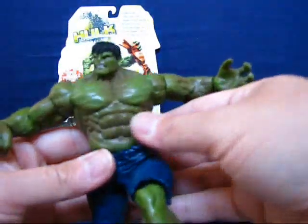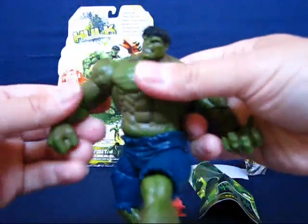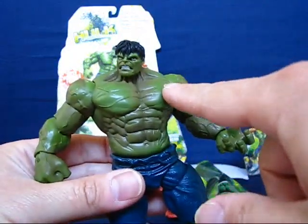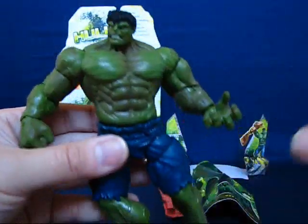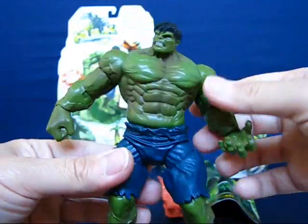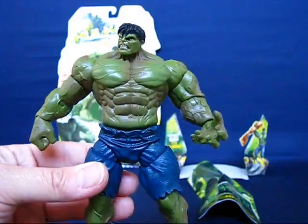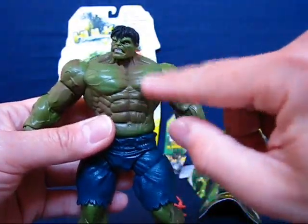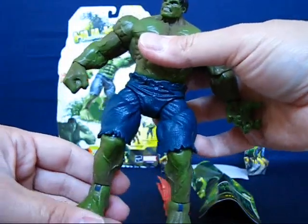Taking a look at the Hulk figure himself, he's not as green as what's pictured on the back of the package. He's got a mix of brown blended in — you can see a brownish tone along his arms and legs — so he's more of a dull green color. I'm trying to remember if that better represents the Hulk in the movie, but it's been a while. I think it's more of a movie-accurate thing rather than a production error.